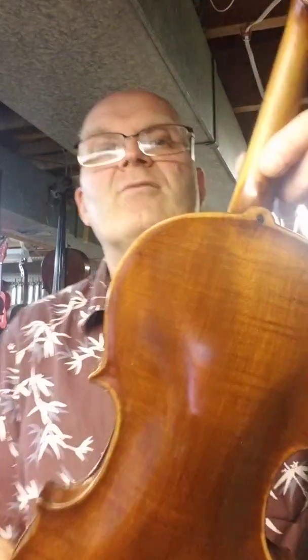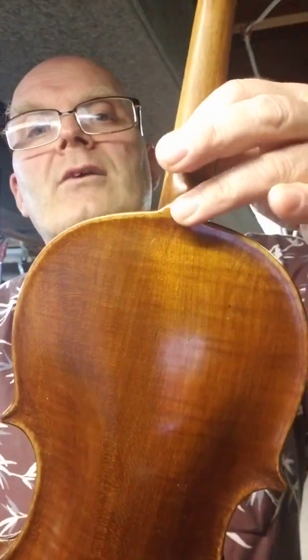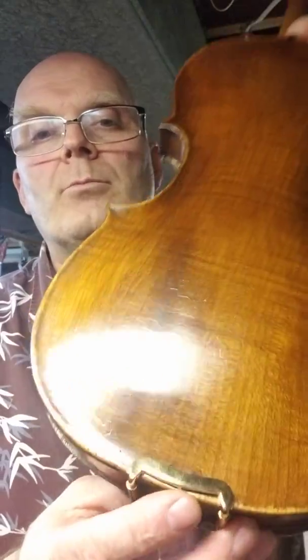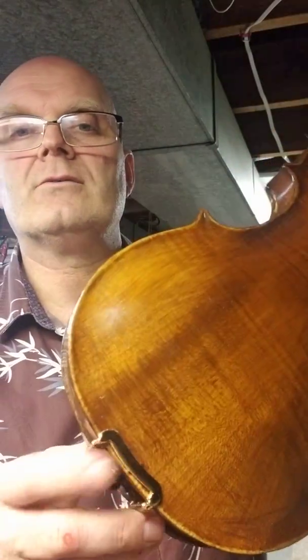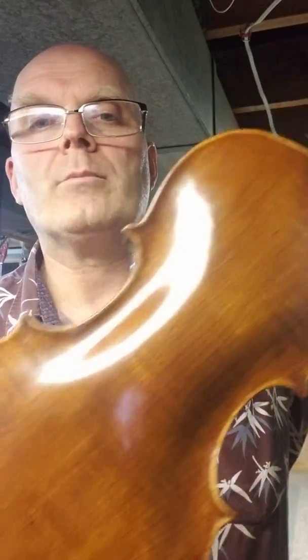This violin does not have purfling. It is pinned there, and it is also pinned underneath the bracket — you just can't see it because of the bracket. One piece back.